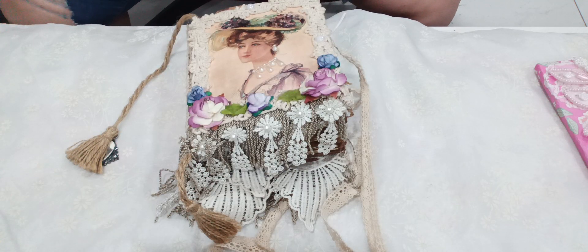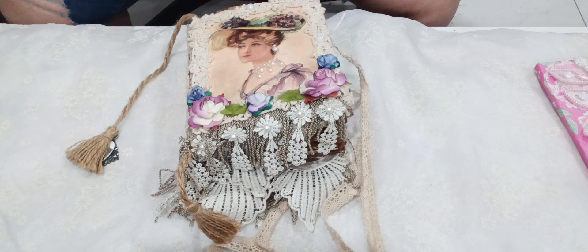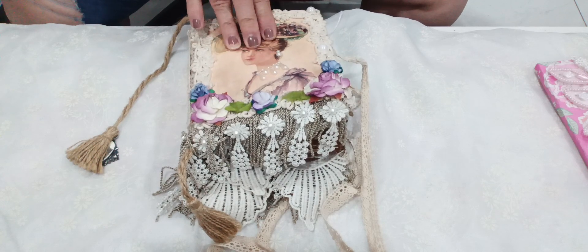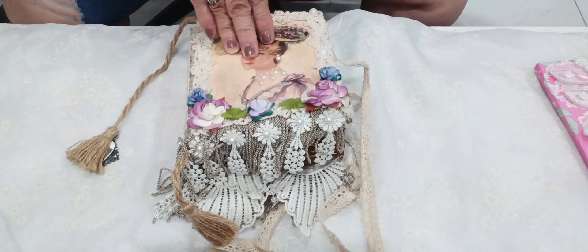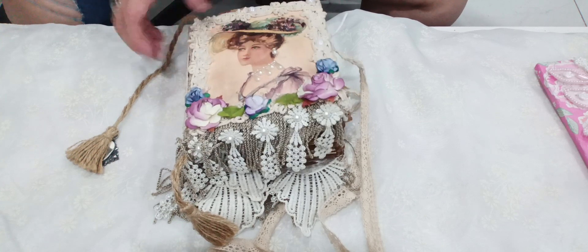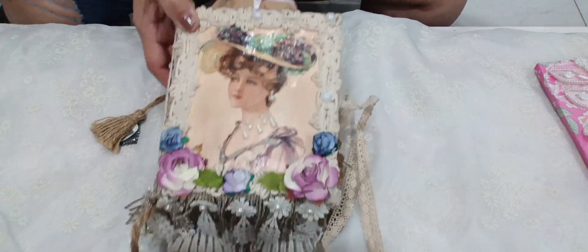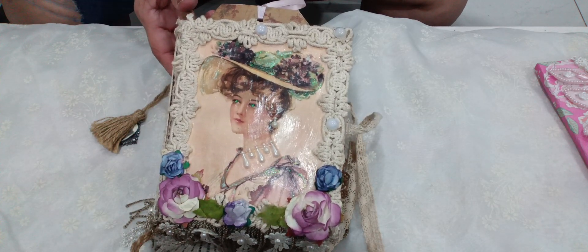Hello everybody, welcome to Tiny Treasures. This is Carmen, and per one of my YouTubers' requests, I said that I was going to make a journal. I haven't made it yet — it's in progress — and she wanted to see how I go about making journals. I believe it's Lisette from Proverbs Home who requested this.